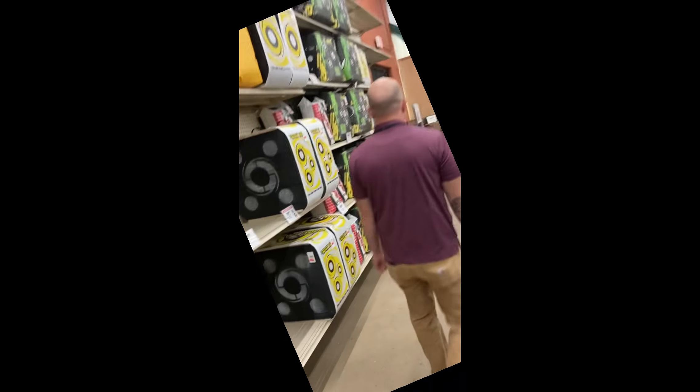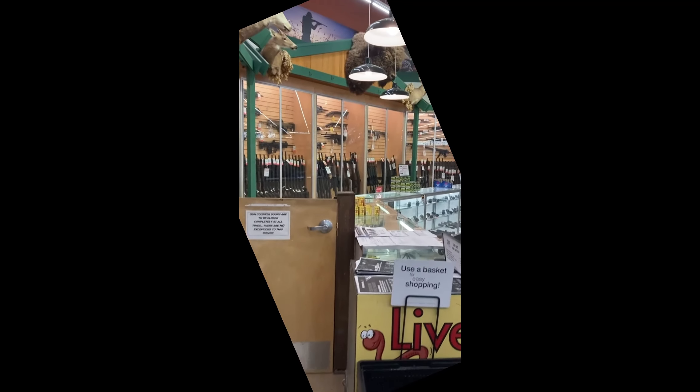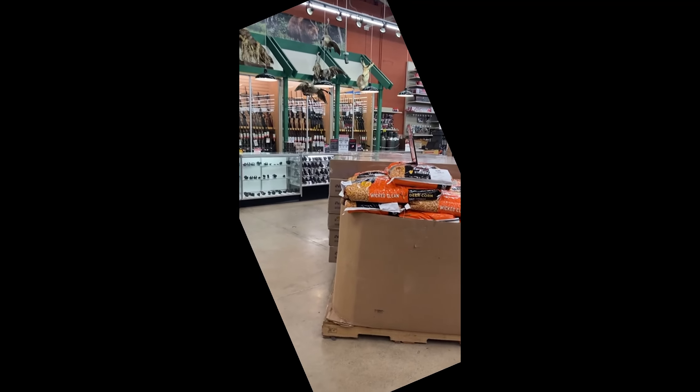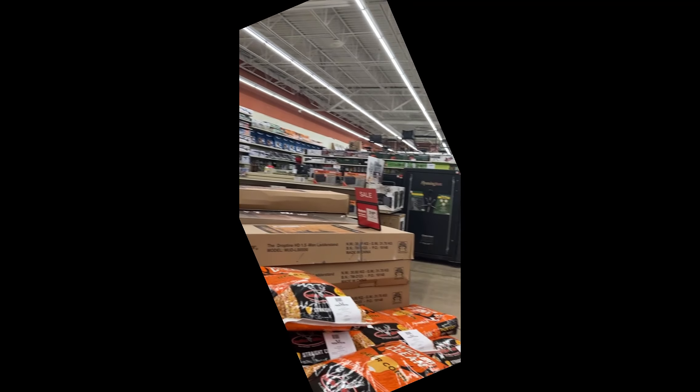Some stores sell their crossbows already assembled — they take them out of the box, put the front end on, save everything from inside the box like the owner's manual, arrows, and quiver, and get rid of the boxes to save space. That's what they did when I bought one at Dick's, and that's not what I wanted because I wanted to do an unboxing video. So I asked if he could sell it still in the box, and he said that's actually the way they prefer to do it — they just keep them in the back in the box.